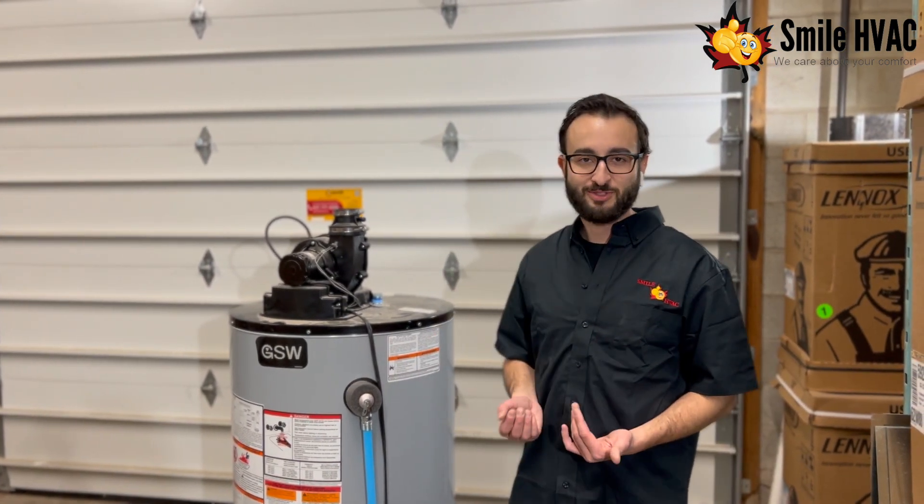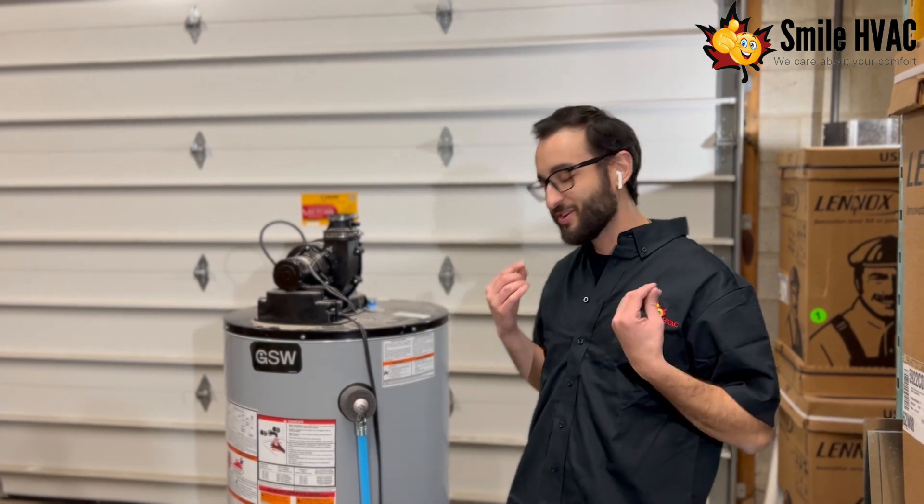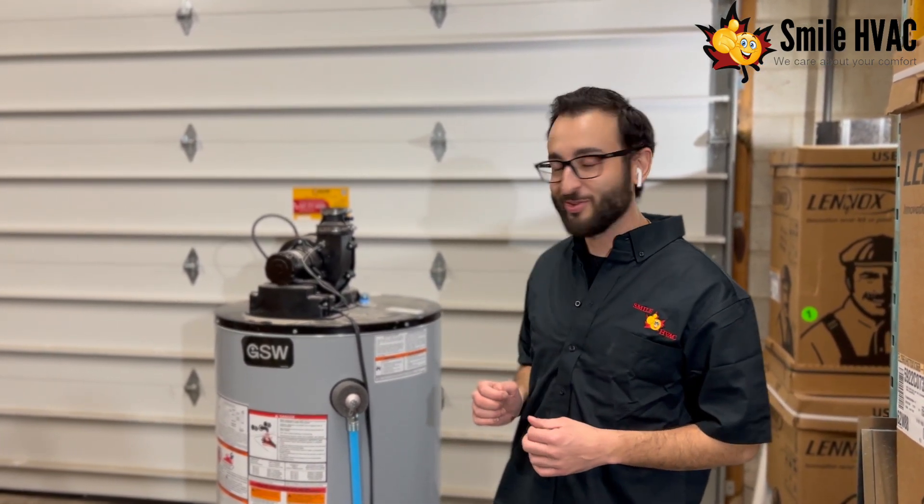Then after all these sediments are removed from the tank and the new rod is put in and refilled, you can have a nice, properly working water heater that is not going to be gurgling at all.